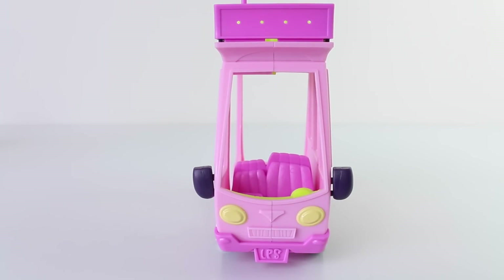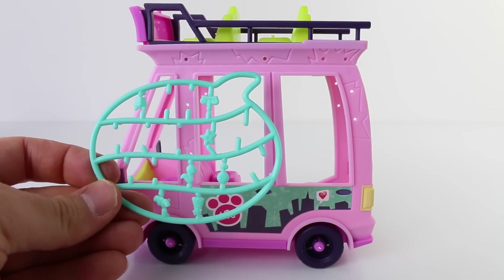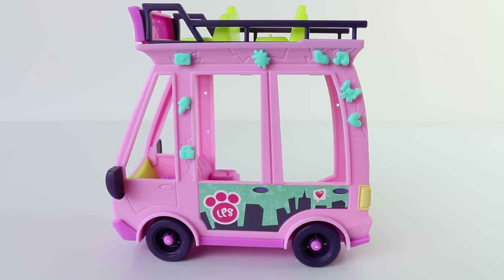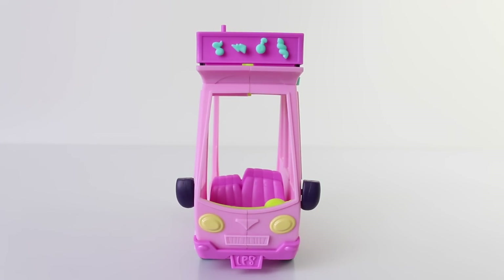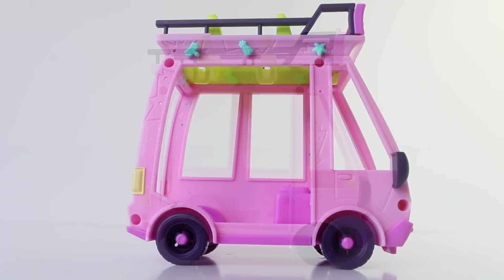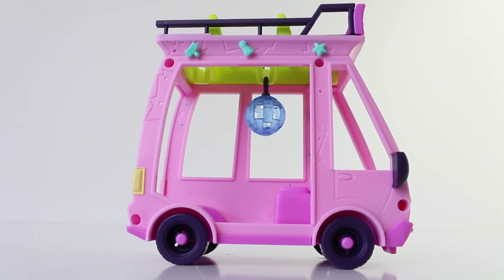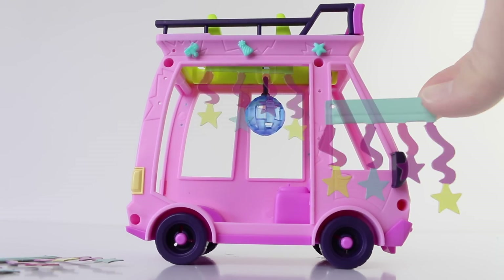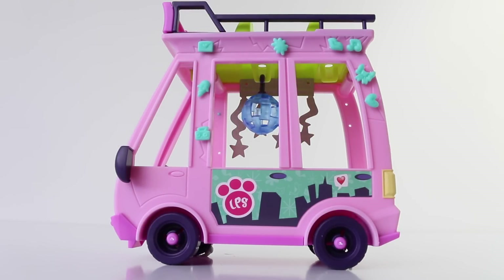Now our bus driver can safely see behind him when he's driving. With the deco pieces supplied you can also decorate the side of the bus, and also the front. You can decorate the inside by placing the mirror ball, and also these coloured streamers with stars on the ends. We can also place the second set of streamers on the other side of the bus.